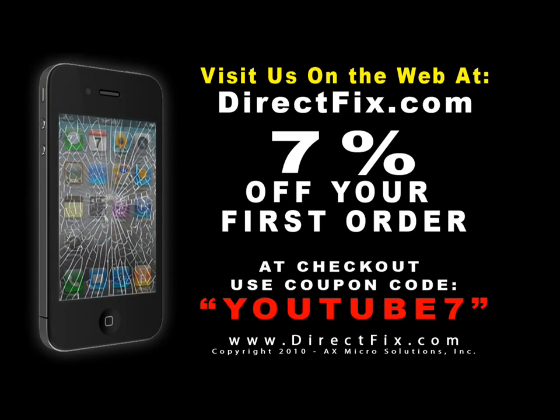Be sure to check us out on the web at directfix.com. Use coupon code YouTube7 for seven percent off your first order.